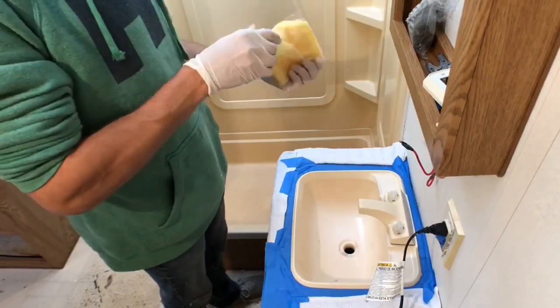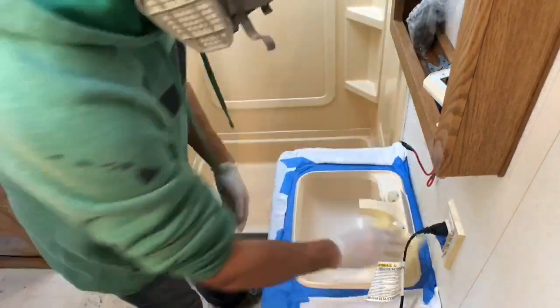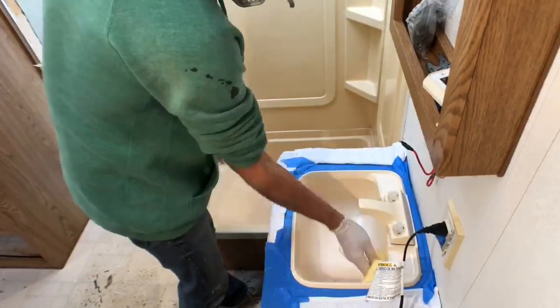You're also going to use a tack cloth — I get these from Home Depot. This just removes all the dust and dirt before you start to paint.